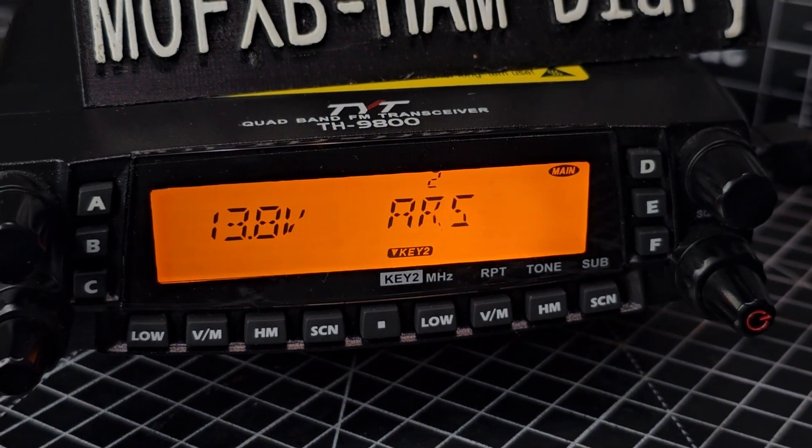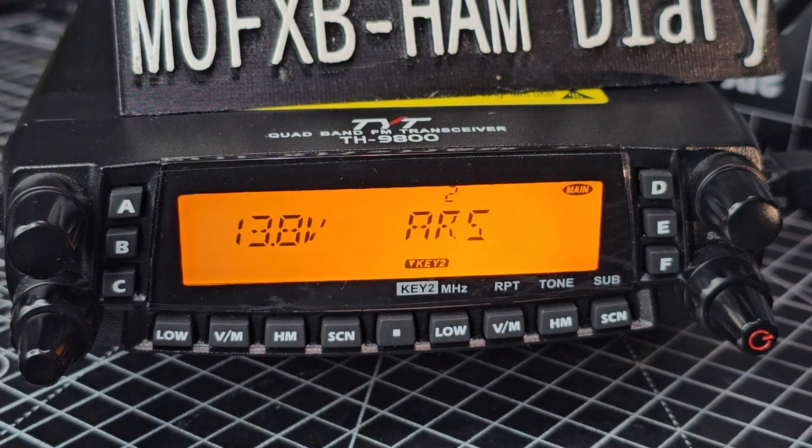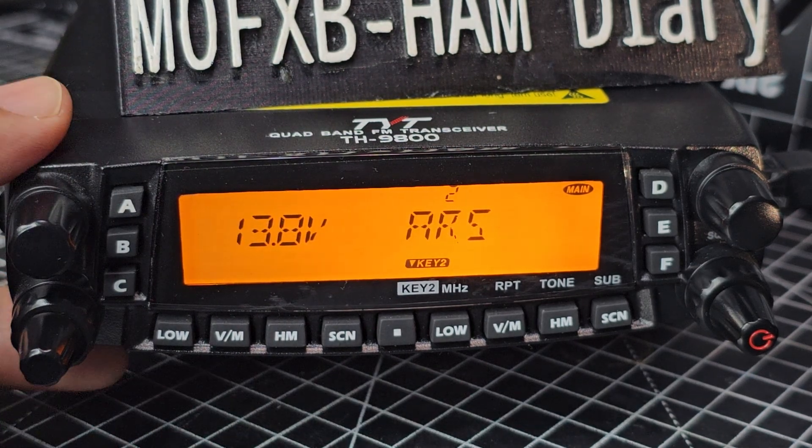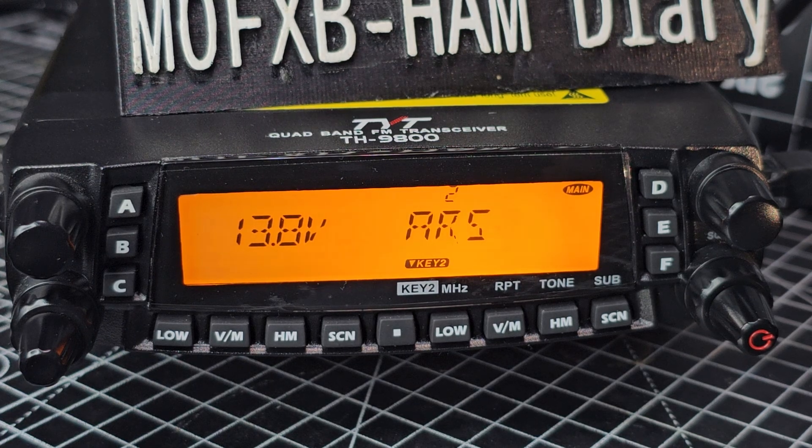Before I forget, the head unit does remove, and then you can put a cable between and mount the head unit - which is plastic, the case is metal but it's plastic - and you can program this device using a USB cable that plugs into the back. The software you can use is CHIRP, or you can use the original software that TYT make. So with the ARS turned on and the repeater settings set, we turn that on.